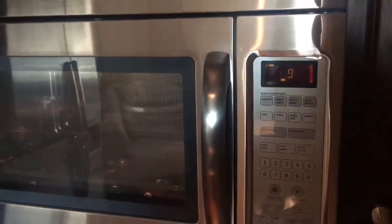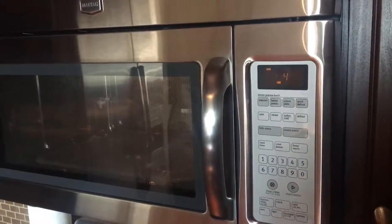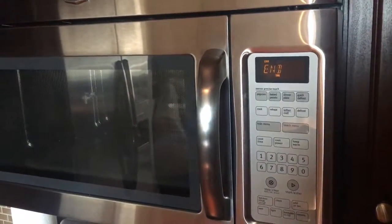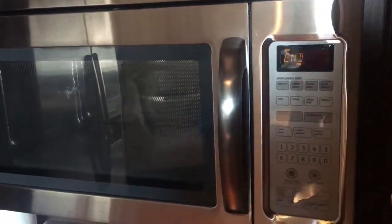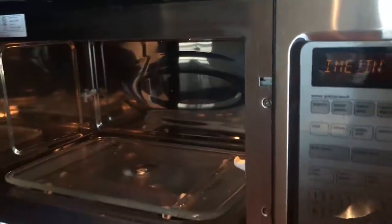So I'm going to place it in there. 10 seconds are going to go by — 8, 6, 5, 4, 3, 2, and 1 — and the alarm will go off when the time is up and whatever you put in the microwave is done. You can take it out and eat it.